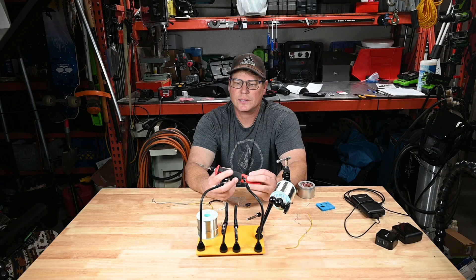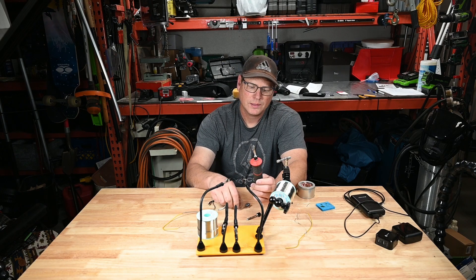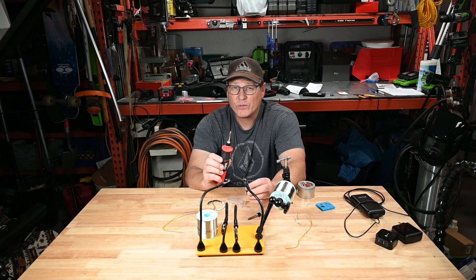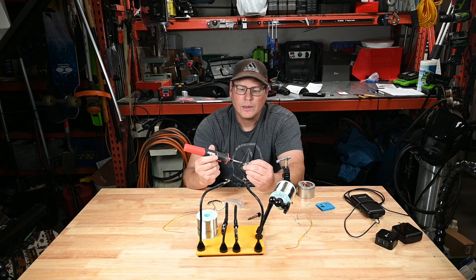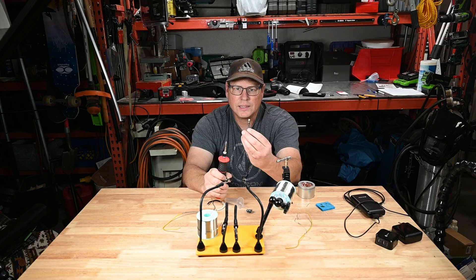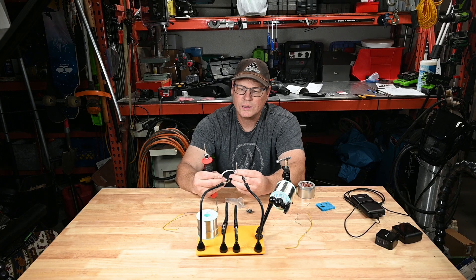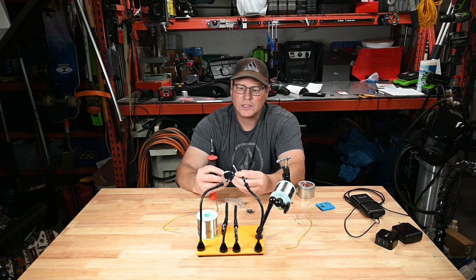My final thoughts: the iron does pretty good on little things. This is 20 gauge wire — it solders that together well, and it does good on PC board soldering. One thing I found is that even though it's a tiny 0.4 mm conical tip, it gets fat really quick, and when working in tight areas on a circuit board it can easily bump into other circuitry. With the chisel end it gives a little more soldering power — I was able to solder 14 gauge wire together, just barely, though it started melting the insulation a little.